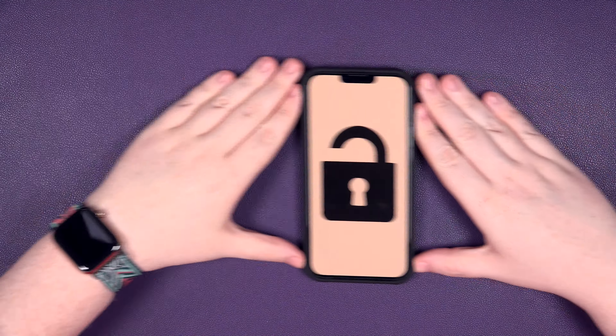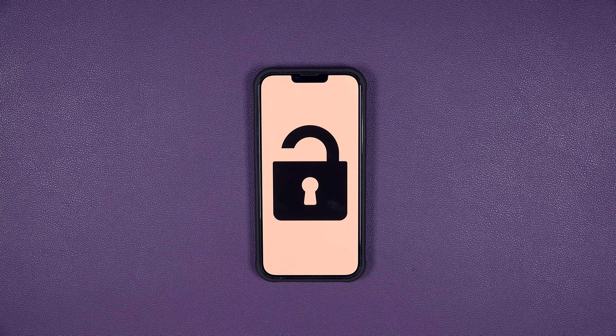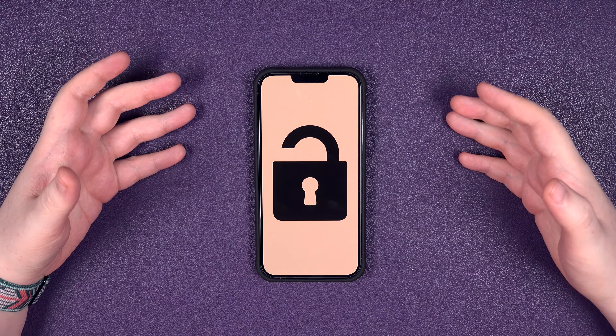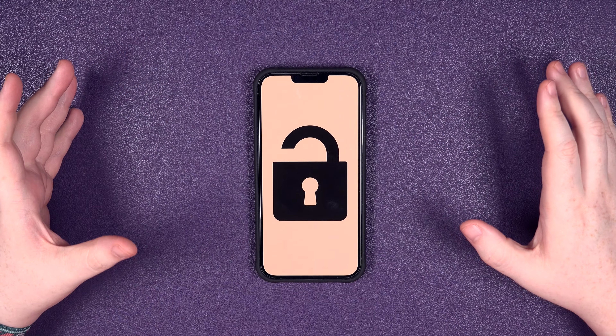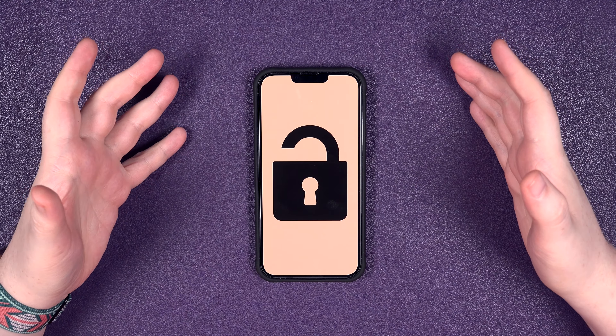Hey everybody, Sam back once again and we're here to unlock the iPhone 14 Plus — the bigger brother to the standard iPhone. In today's video, I'm going to show you how you can network unlock, carrier unlock your device to any network in the world. That also includes eSIM, so stay tuned for that. Let's get straight into it.